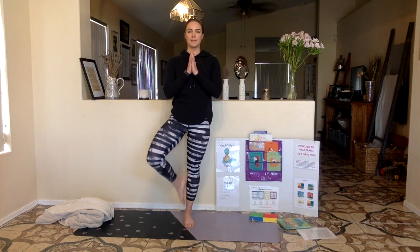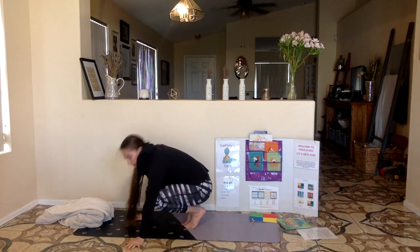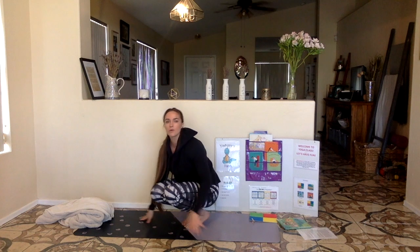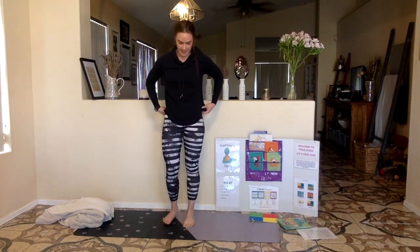If you need to, keep your toe on the ground. I reach high into the sky. Here comes the wind — it's blowing my branches around. It's getting faster and faster and faster. It might blow me over. The wind blew me over! Did it blow you over too? Let's try again on the other foot this time.